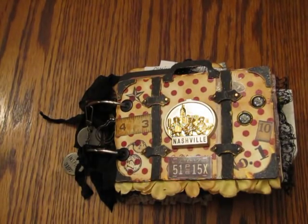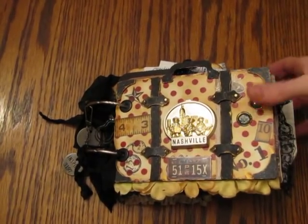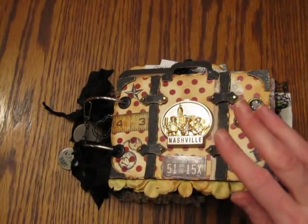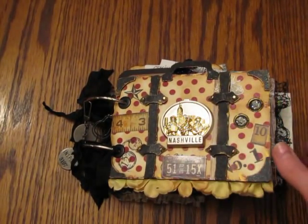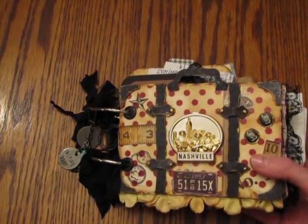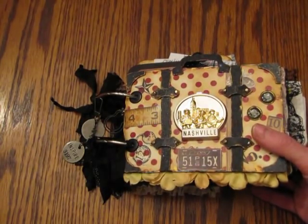Hi everyone, it's Amy. Tonight I'd like to share a mini that I just got done creating. This was some good old-fashioned scrapbooking. Basically what I did was I took a recent trip to Nashville, Tennessee.